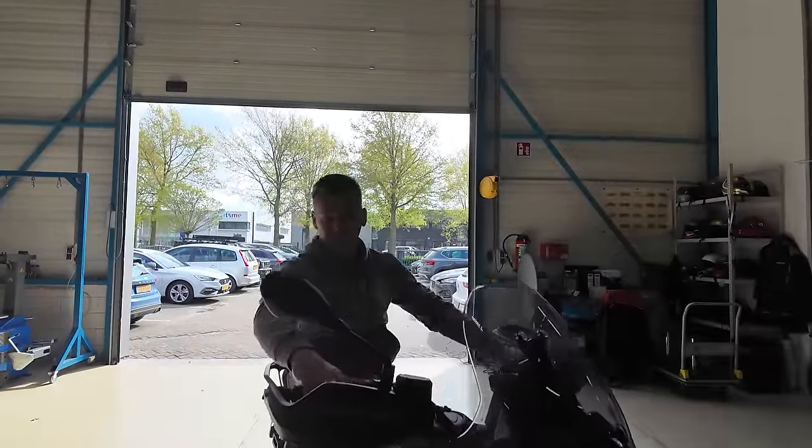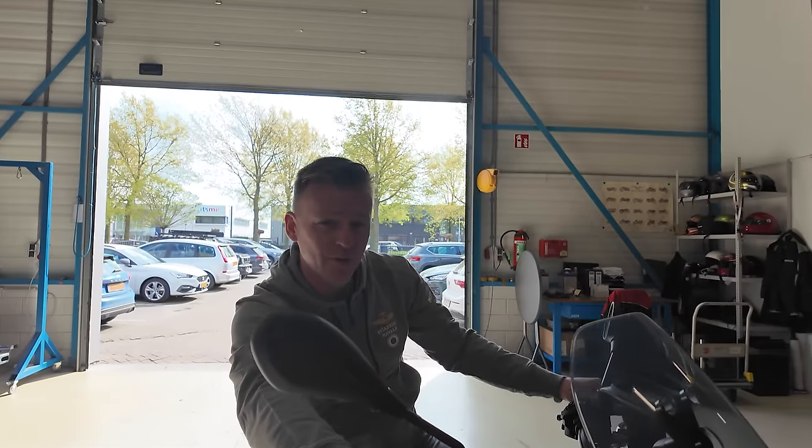Hey guys, welcome back to the channel and welcome back to yet another video. In today's video we'll be unboxing the brand spanking new Moto Guzzi Stelvio. Let's go!